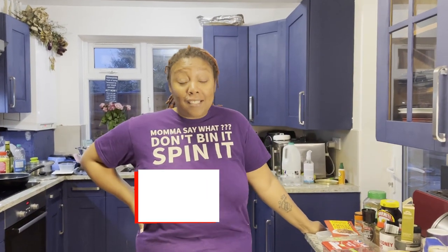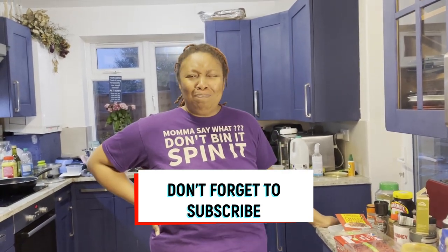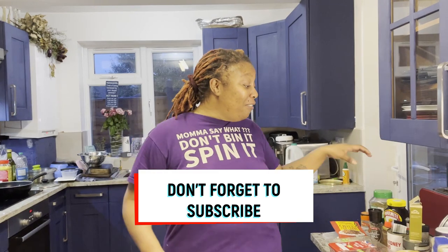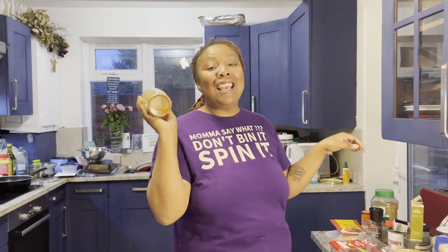Please don't forget to like, share and subscribe to our channel, and if you really like us maybe consider becoming a Patreon - that way if you send enough we can send you some of mum's love darts. Thank you.